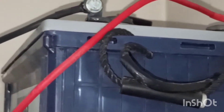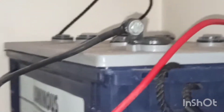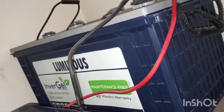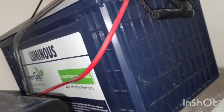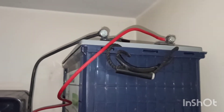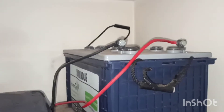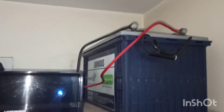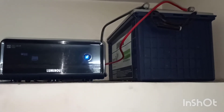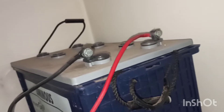Unlike distilled water batteries, the gel battery provides consistent power backup and longer life. More consistent power backup is what distinguishes the inverter gel battery from regular distilled water batteries, with a guarantee of 20% more power. It is also maintenance-free — once you own an inverter gel battery, you don't have to add water or anything else to maintain it.